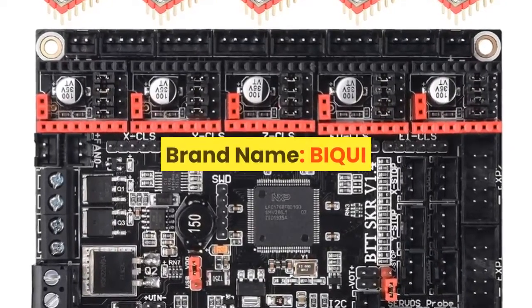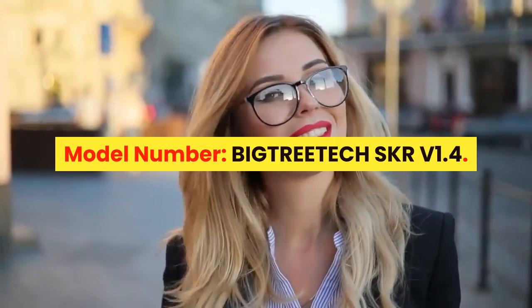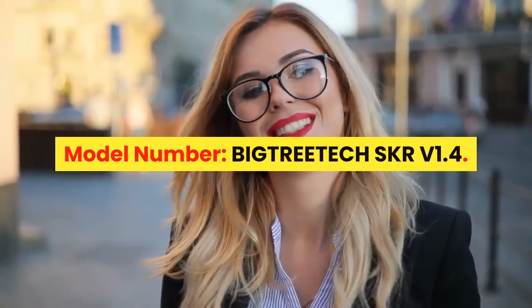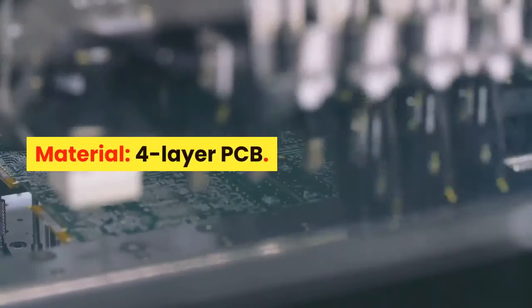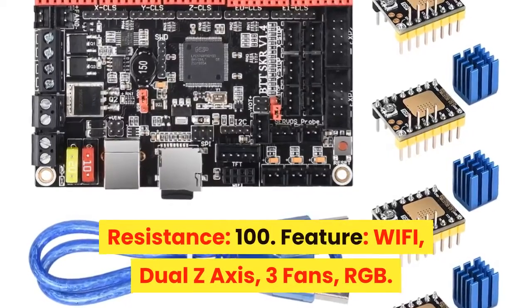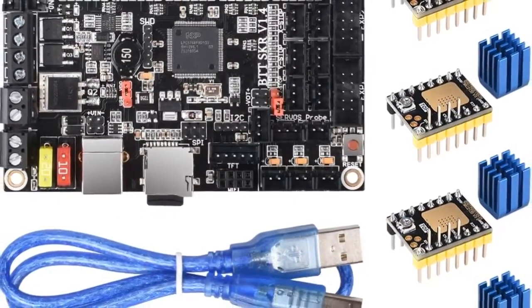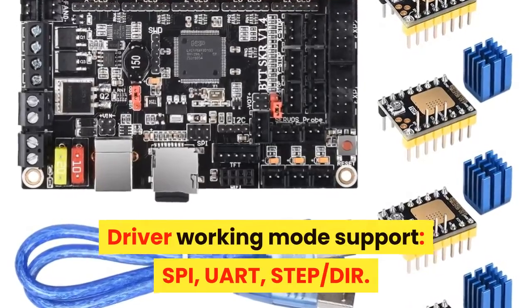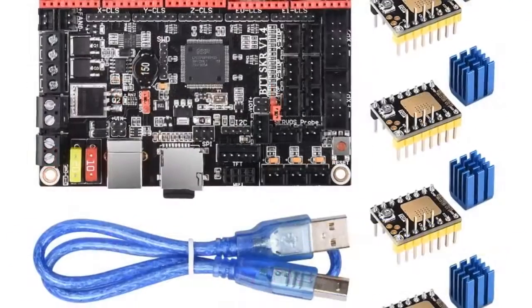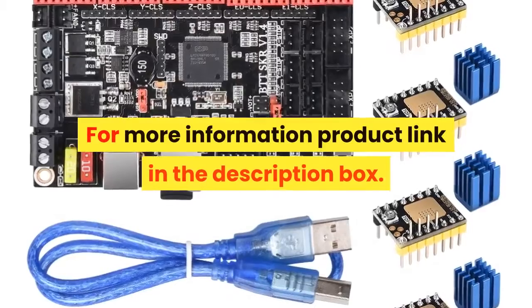Number 1. Brand name: BIQU. Item type: Motherboard. Model number: BIGTREETECH SKR V1.4. Product name: SKR V1.4 32-bit control board. Material: 4-layer PCB. Features include Wi-Fi, dual Z-axis, 3 fans, and RGB. Input voltage: DC12V–DC24V, 5A–15A. Driver working mode support: SPI, UART, STEP, DIR. Architecture support: XYZ, Delta, Kossel, Ultimaker, CoreXC. For more information, product link in the description box. Thank you for watching this video.